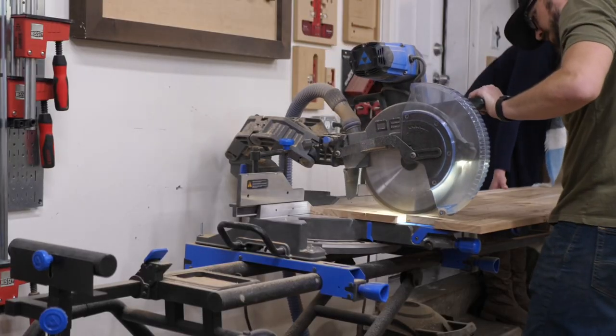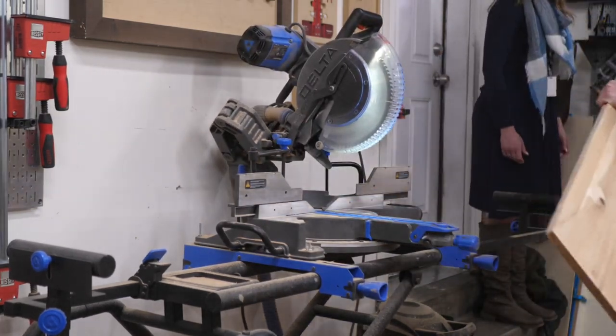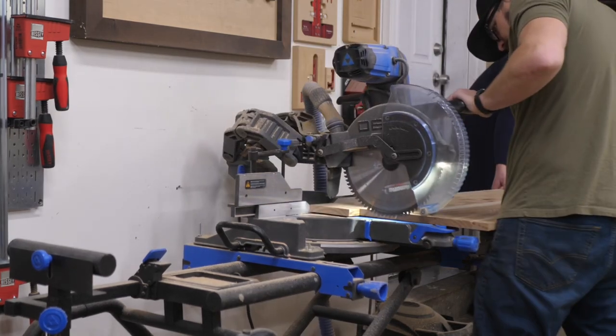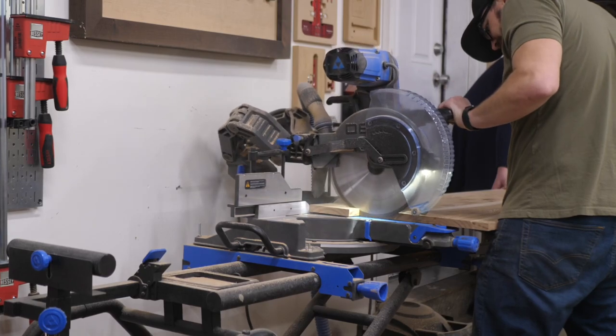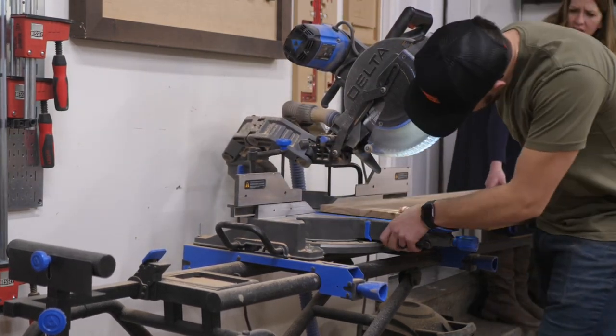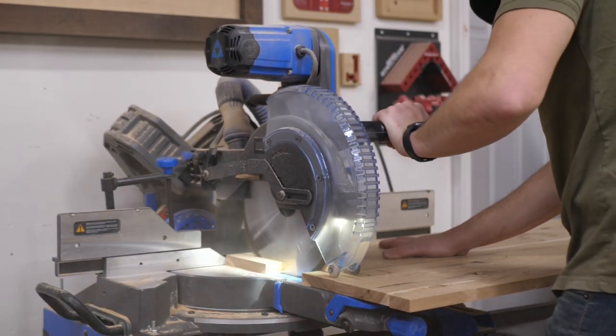Afterwards, instead of using my circular saw, because I was being lazy, I used my cruiser miter saw. Now that miter saw is square — I absolutely love it — but that panel is super heavy, and I probably shouldn't have done that. This is something I would consider a mistake, not that it messed up the build, because it didn't, but I should have just used the circular saw. I was being very lazy at that point, but it worked out in the end.